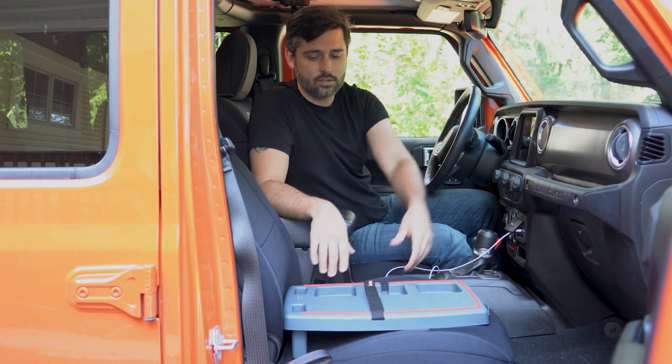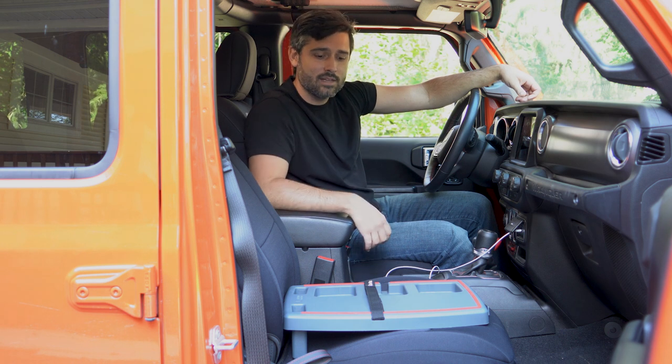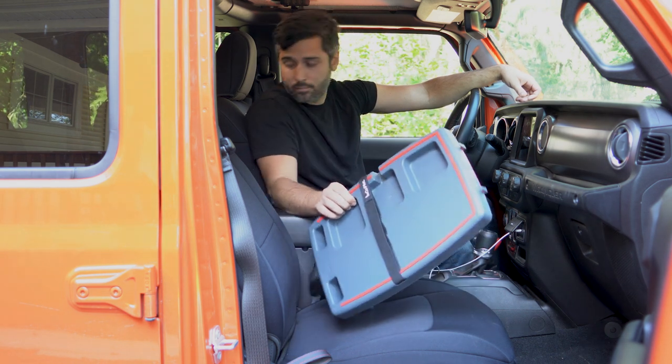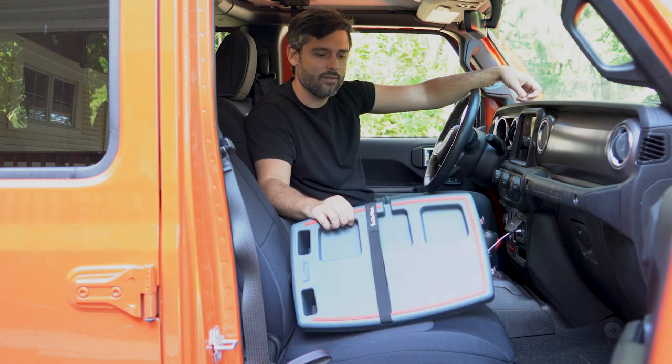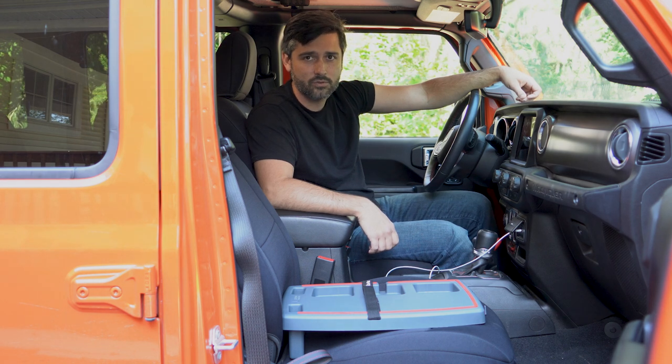So it is a great tool. I use it all the time, and I also throw it back in the backseat for my kids. They eat their food on it and play games on it. I can put it in between them in the backseat and they have a lot of fun. Ever since I've gotten this, I keep it in the passenger seat and I use it for all sorts of things.